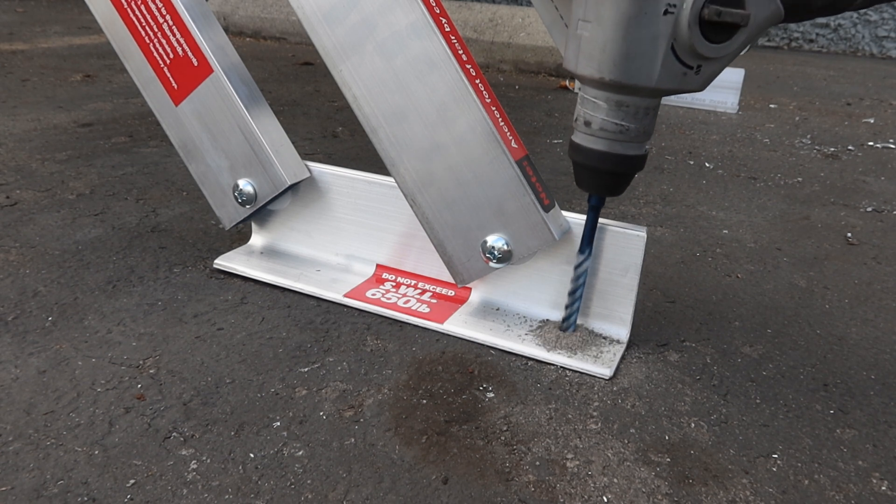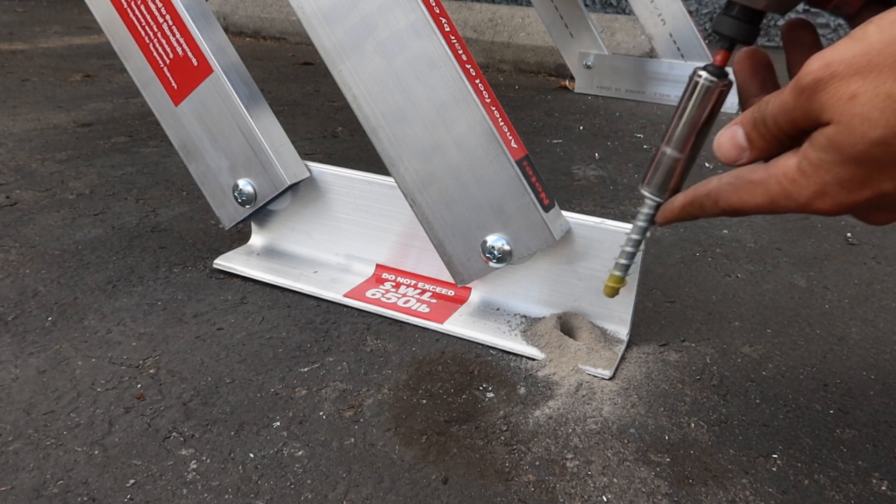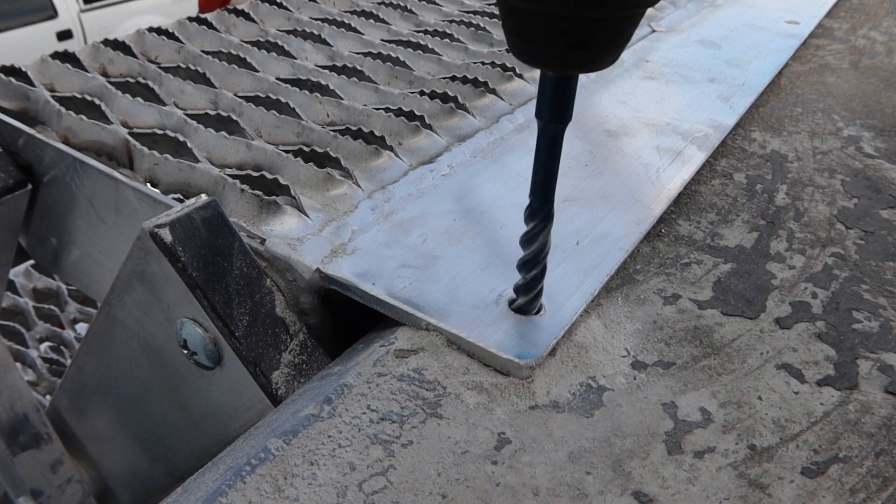Now, fasten the feet and the top step to the surface they are resting on through the provided holes. In this video, we chose to use concrete screw anchors.